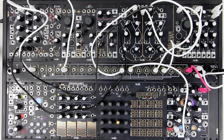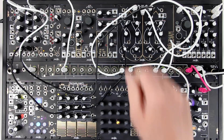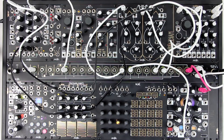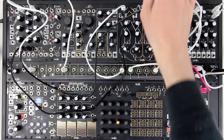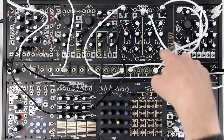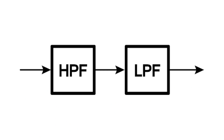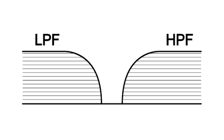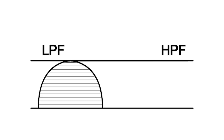Initially I patched to the middle channels of the QMMG. I'm going to move the signal and control patches to the outer channels now, which are set to high pass. The outputs of these outer channels are normalled to the inputs of the inner channels, creating a band pass filter at each of the middle channels' outputs. Note that the high pass channels' cutoff must be set lower than the low pass channels in order for the signal to pass through both of them.